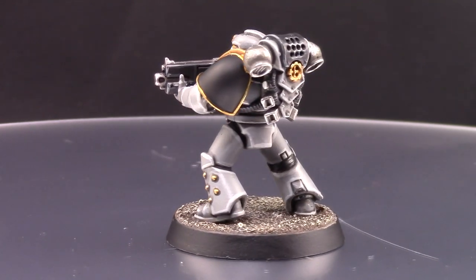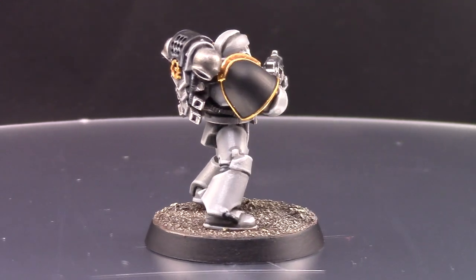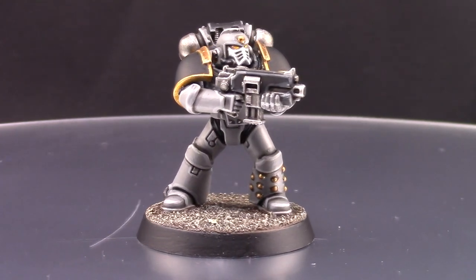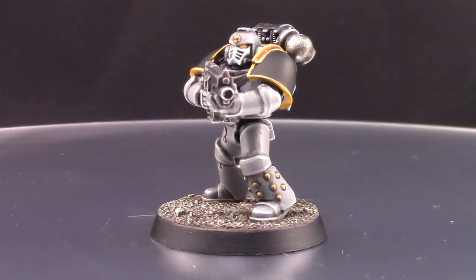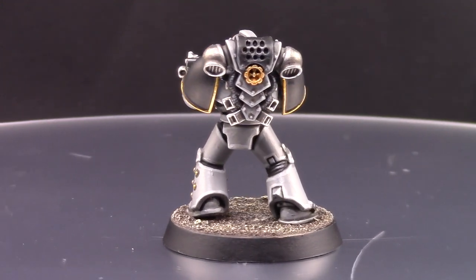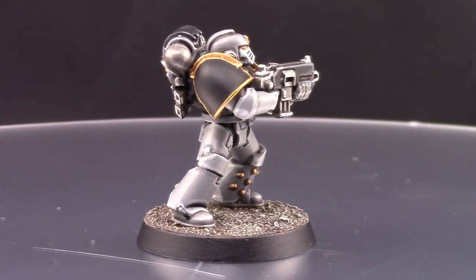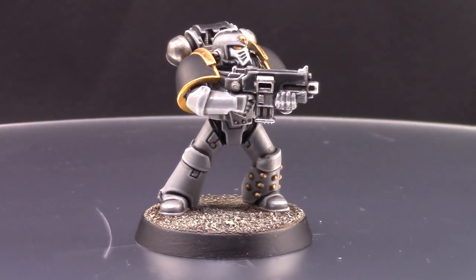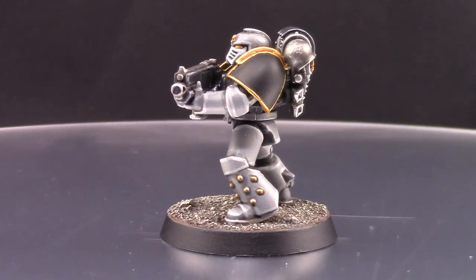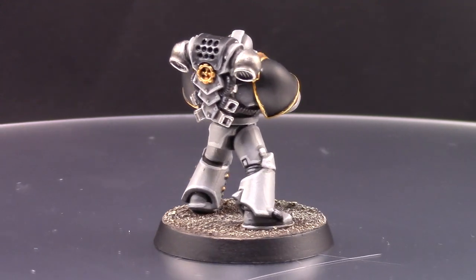This is the finished product — I had a lot of fun painting this miniature. The only thing I would do differently is find a gray primer very close to Dawnstone, because Dawnstone doesn't cover that well on its own. But it's not a big deal — you can layer it. A gray primer similar to Dawnstone would really speed up the process. I hope you enjoyed this video and found it helpful. Leave a comment, like the video, and share it — that really helps the channel. If you have any questions, leave them in the comments below. If you'd like to send me a miniature to paint, contact me through Facebook — the link is in the description.